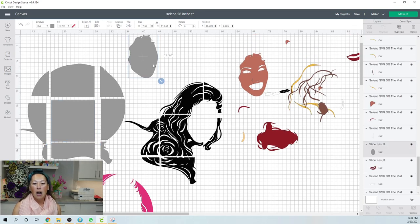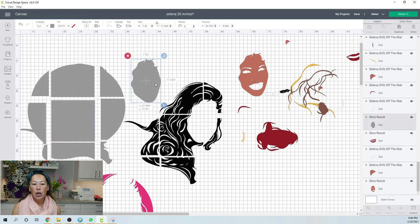Let's talk about this face piece. Because I have black glitter cardstock, I made this black — but regular black cardstock. I can't make it black in the file because then I can't distinguish between my black glitter cardstock and my regular black cardstock. So I made it gray so that visually when I saw it on the mat to cut, I would know this is regular black cardstock.